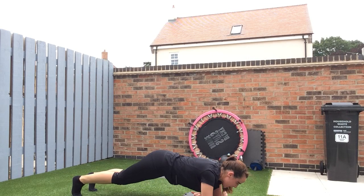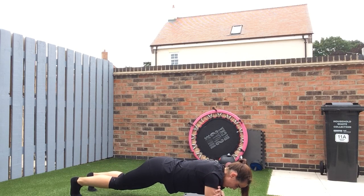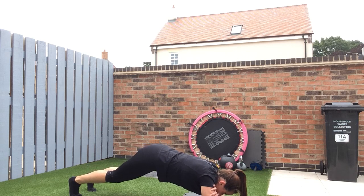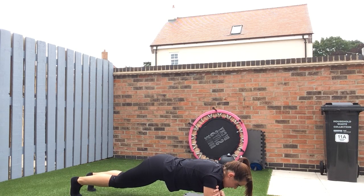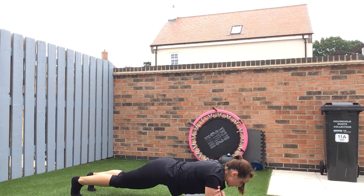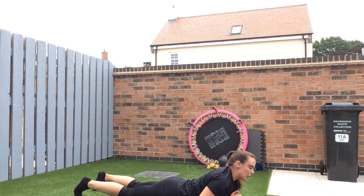It's just starting to spit with rain on me — quite refreshing actually, cooling me down. Let's hope it doesn't rain too much. 20 seconds. 15 seconds. 10 seconds. Five, four, three, two, one — well done. Lower back raises.